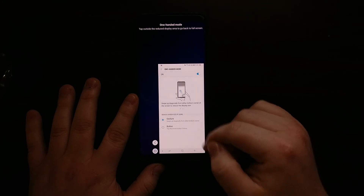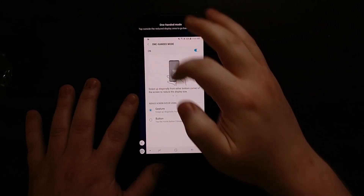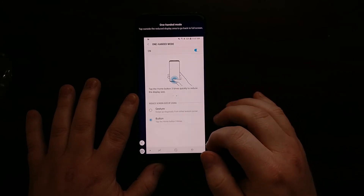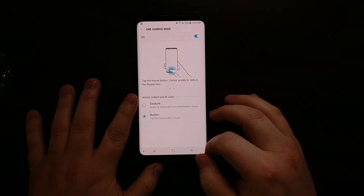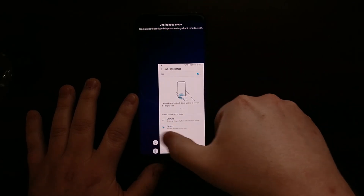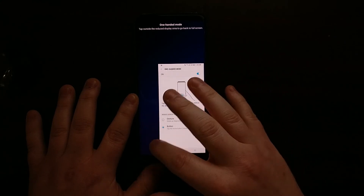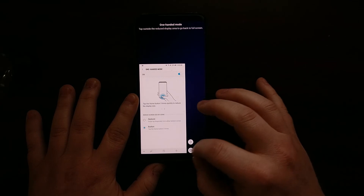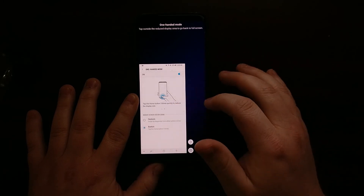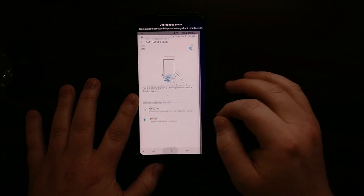By default, one-handed mode will activate upon a gesture, which is activated whenever we swipe from a corner. Another way of activating one-handed mode is by doing a triple tap on the home button — tapping three times brings us into one-handed mode. This will be the default size, making it easy to access the left-hand side. If you are left-handed, or want the screen on the other side, you can tap that arrow to send it over. To exit, you can do the swipe gesture from the corner or do the triple tap on the home button.